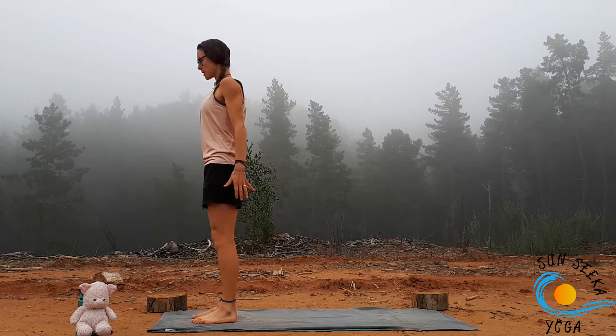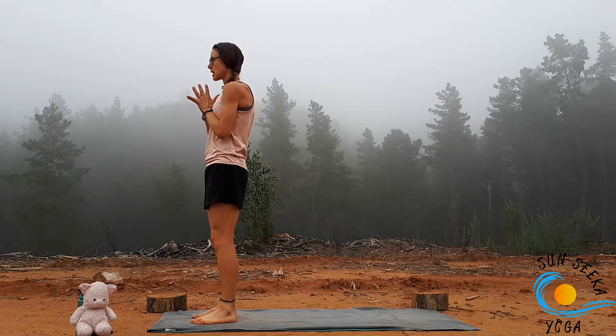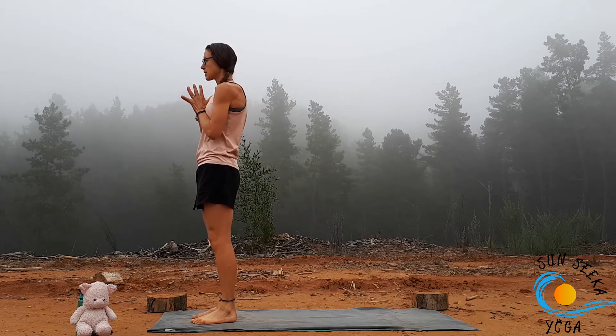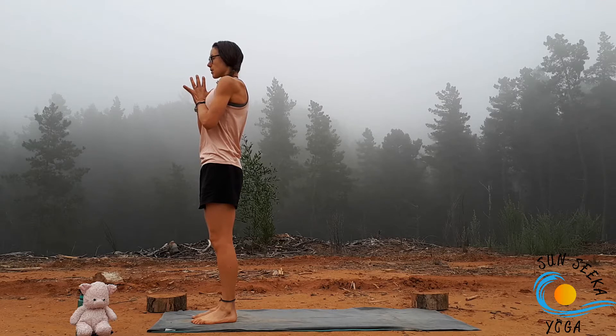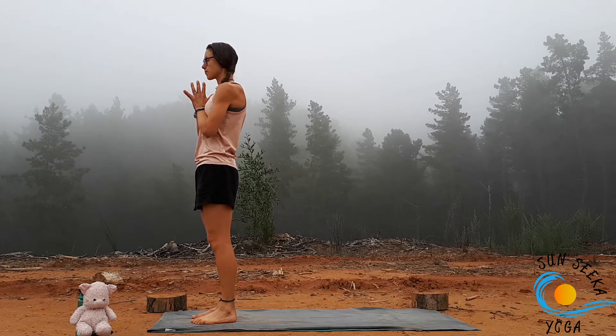As always, taking a moment to connect to the breath. Bring the hands to heart centre, ground down evenly through both feet. Take an inhale through the nose, feel the belly, and then exhale through the mouth. Start to breathe in and out through the nose, and then blink the eyes open.